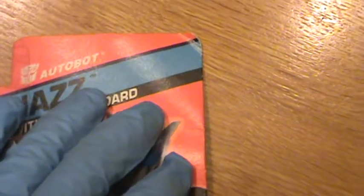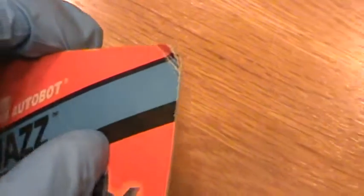The upper right-hand corner of the card does have some wear, which contributes to a tad bit of layer separation along with some creasing. There are also minor creases above Jazz.